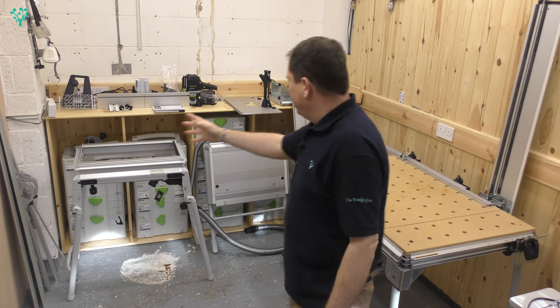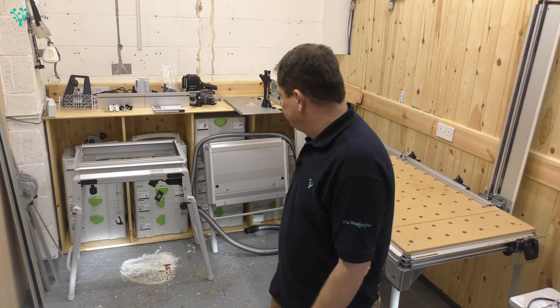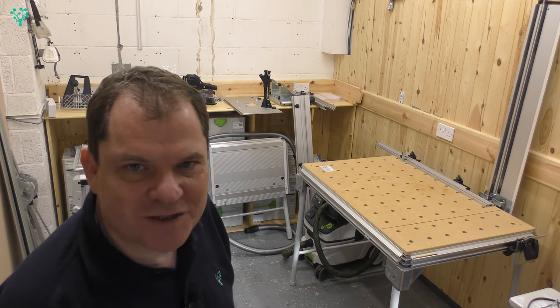Welcome back, we've got a new tool in the workshop, the CMS router system. Lots to talk about, but first, here's the jingle.